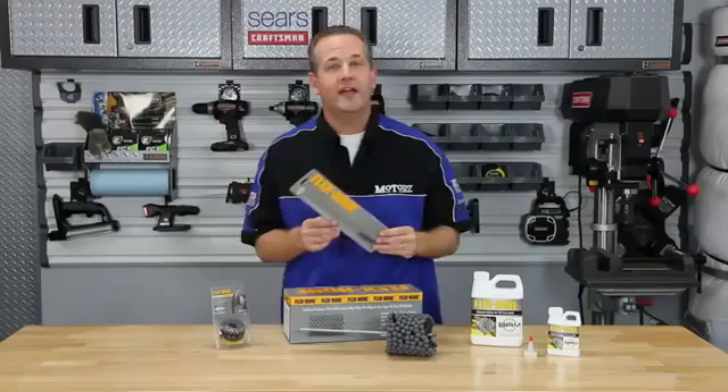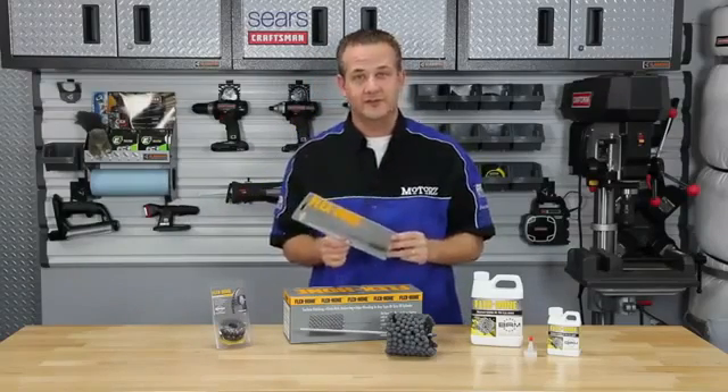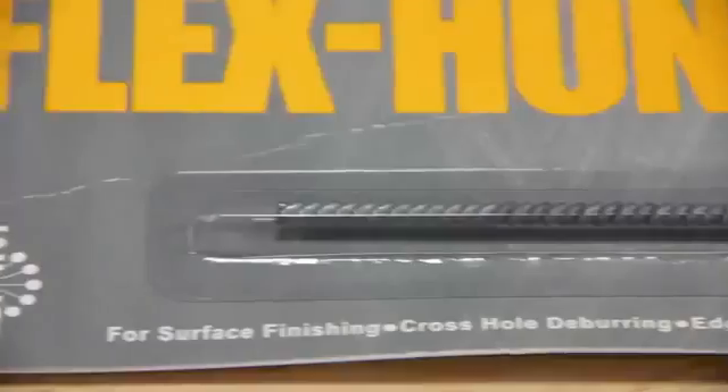When you need a short, compact tool for finishing and deburring, try one of their standard small-diameter Flex Hone tools. Their Flex Hone tool is available in a wide range of grits and abrasive types to provide an excellent surface finish on any material.